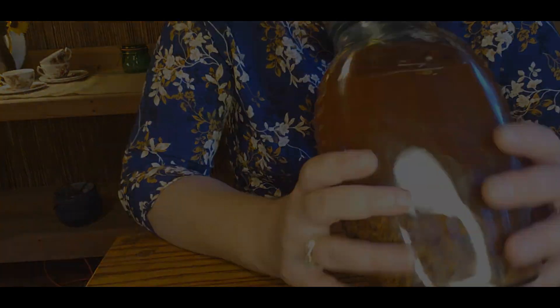I'm going to keep this tincture in a cool, dark place in my pantry and shake it once a week for the next six to eight weeks. At the end of that time, I'll strain everything through a cheesecloth and store it in a dark container with a dropper.